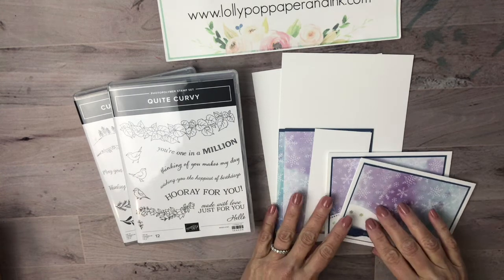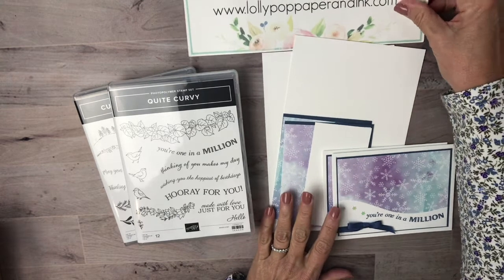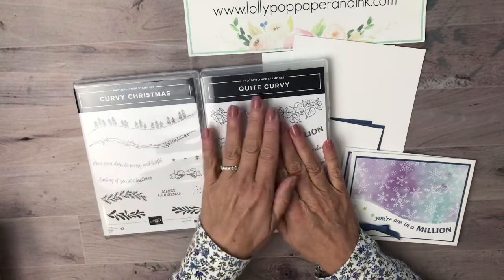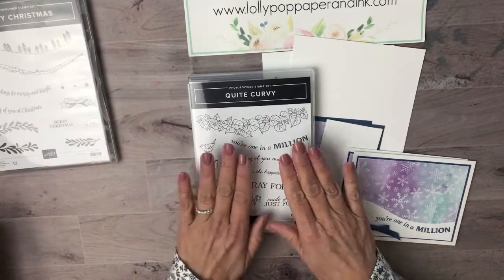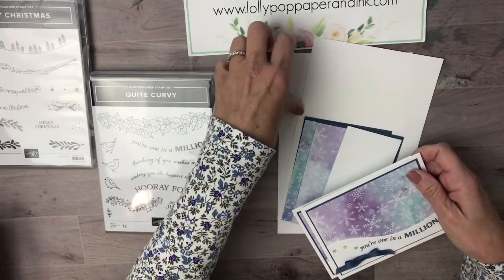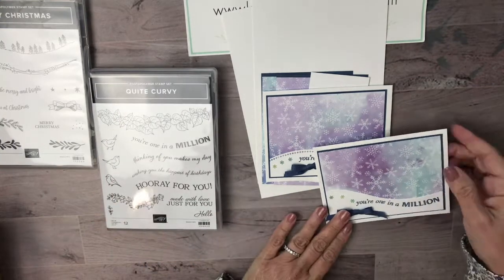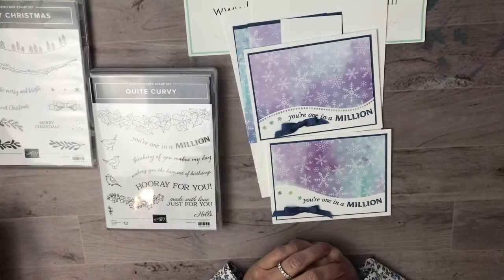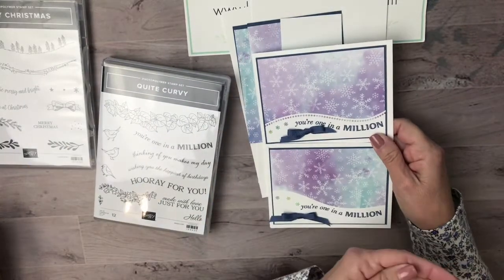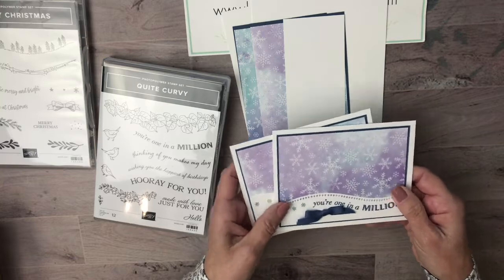As I was doing the bulk of them, I realized I could save time and get twice as many done as I normally would — just get one done. So what I did was I used the new Quite Curvy Christmas bundle — the stamp set and the dies. I just wanted to share how I got two cards out of one pass-through of the cut and emboss machine.